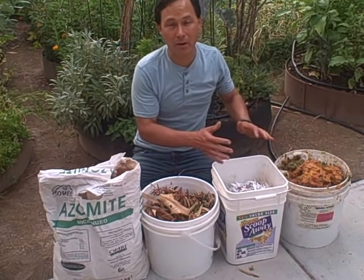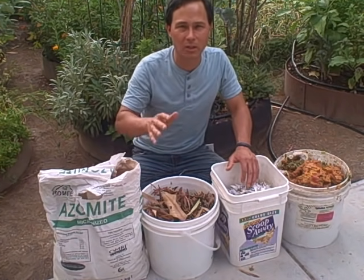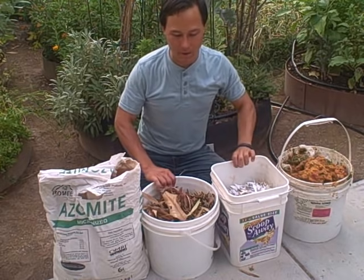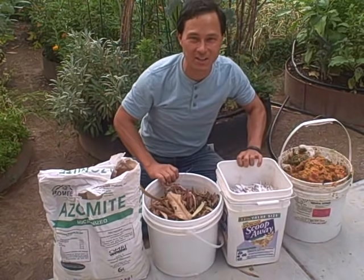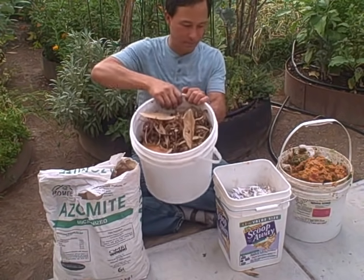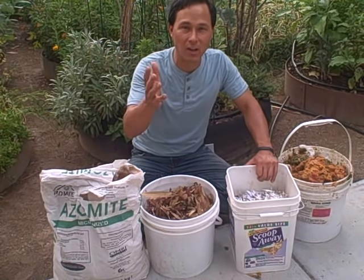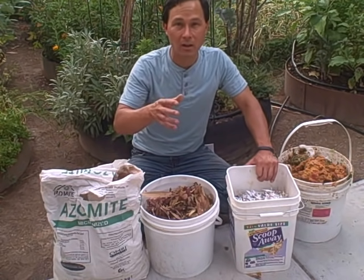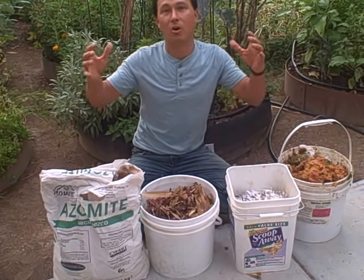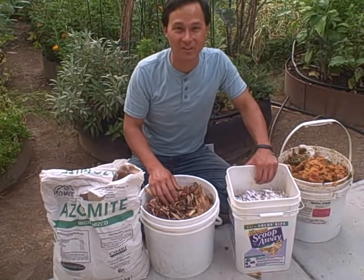Besides the nitrogen waste products, you need a carbon source and there needs to be a balance. For every bucket of nitrogen you want at least an equal-sized bucket — maybe even more — of carbon. My carbon sources today are some dried leaves here in this bucket. I always encourage you to save leaves for summertime and wintertime. In the fall, put them in a big container in your garden like a large garbage can and save those leaves, because leaves can be a scarce commodity at certain times of year.